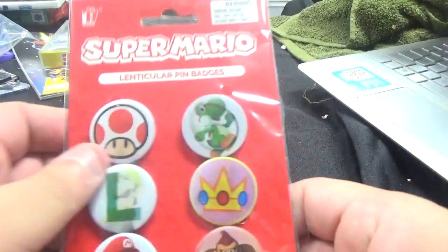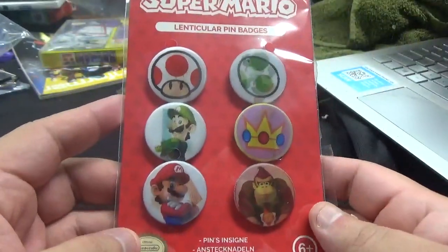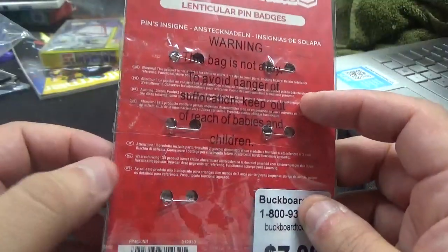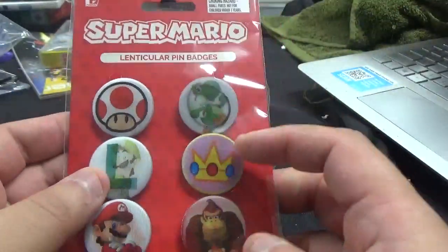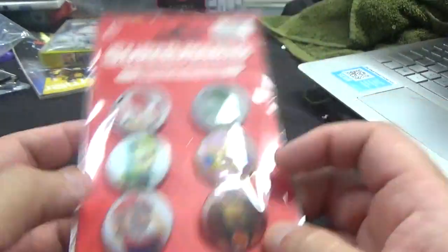Next up, we have Super Mario Lenticular Pin Badges — pins from some different foreign country. This is pretty cool. It looks like you've got Toad, Yoshi, Luigi, Princess Peach's Crown, Mario, and Donkey Kong. So we got those.